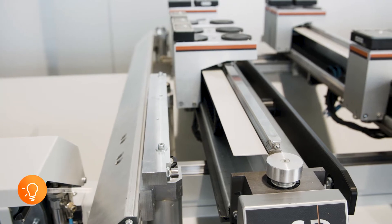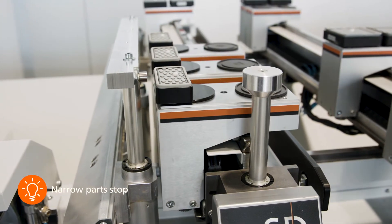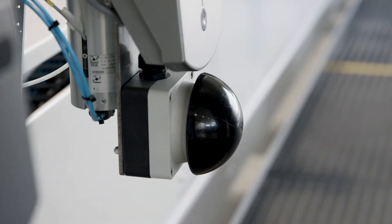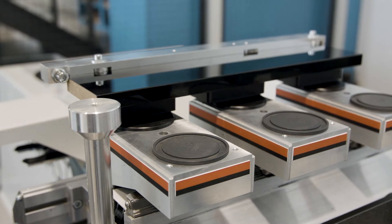For short and very narrow parts, the optional small part stop is the ideal and user-friendly solution. The vacuum is activated ergonomically via mushroom push buttons on the consoles.